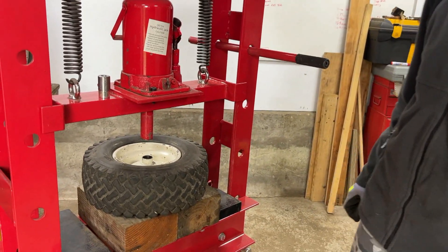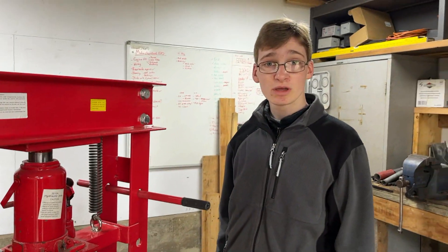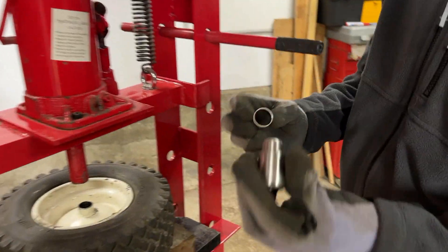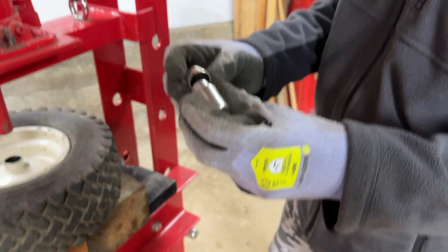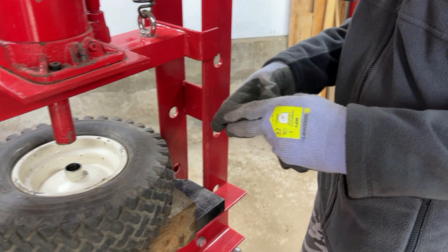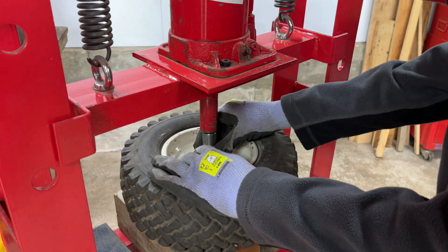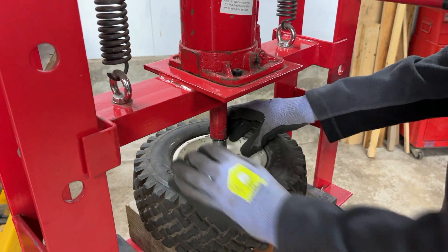With those bushes done, we're now going to move on to the wheels. The one we've repainted already has the bushes in, so it's just the one for the left hand side that we need to do. Because it's not attached to the tractor, we can put it in the press, which will make it a lot easier and quicker. We're going to use the same tooling as before — it is the same sized bush as the ones which go in the axle.